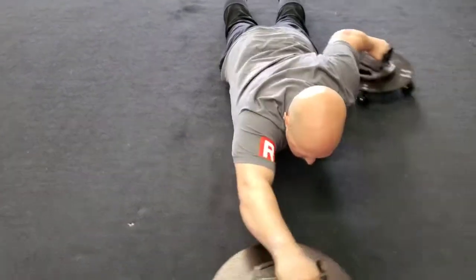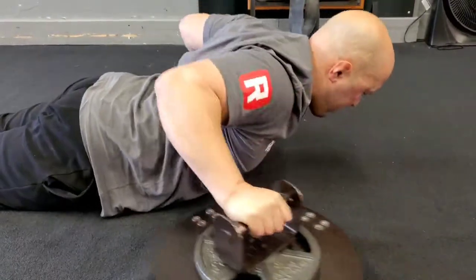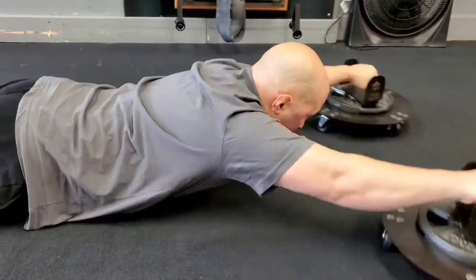Originally this was for a post-rehab thing for people with shoulder injuries and complications. It teaches that scapula to be safe and stable, and that's worked really well.